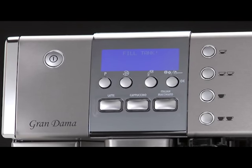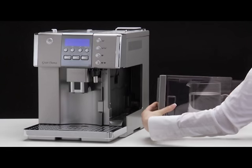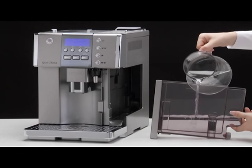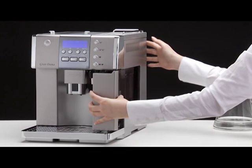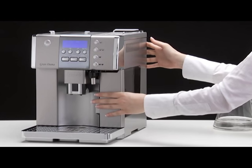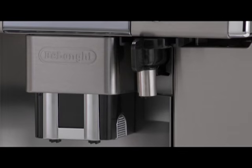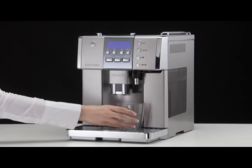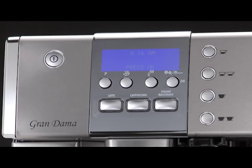Fill tank: Remove the water tank, fill to the max line with fresh water, then replace in the appliance. Check that the hot water spout is inserted on the nozzle and place a container with a minimum capacity of 100 millilitres underneath.